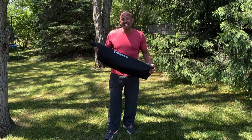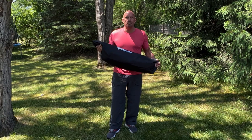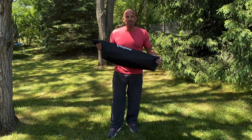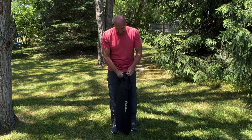Hey guys, Scott here. I've had this King Camp chair now for about three months and used it literally almost every day at the beach. Now that it's warm out here I'm using it on a regular basis and I just want to show you a few things on this.